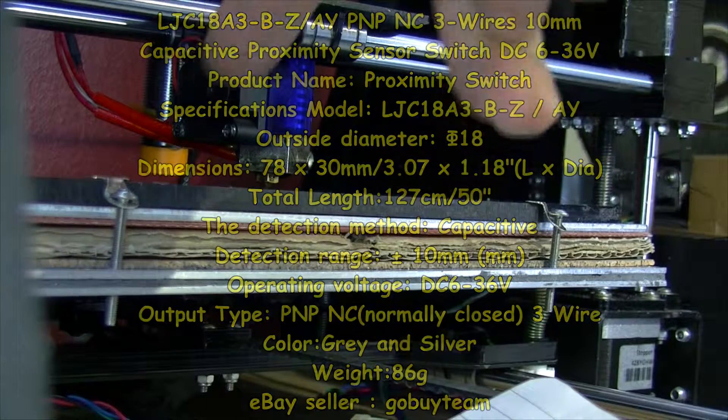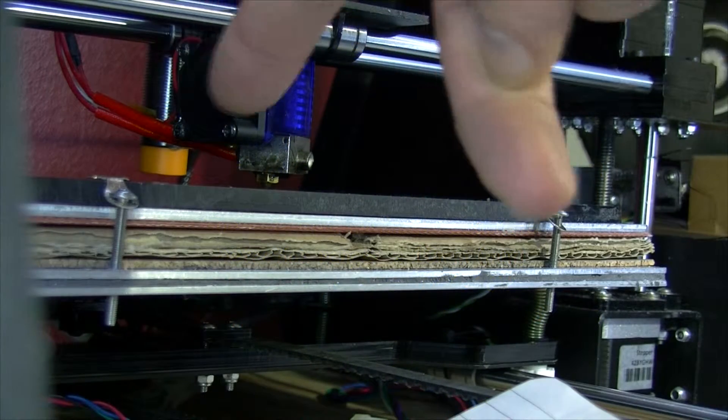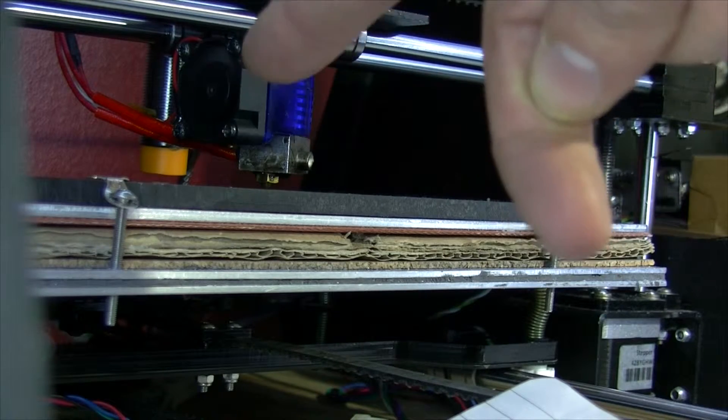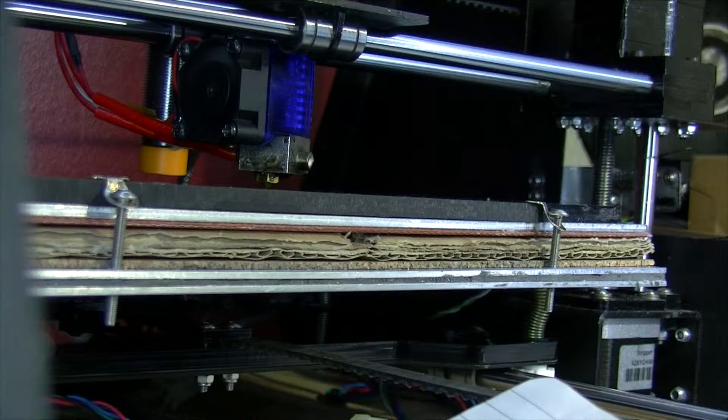Anyway, I've got to raise this physically — I'm going to undo some adjustment nuts on there and raise it up quite a bit and re-try again and see if that will help. So I'll come back when I've done that; it's going to take a bit of time.